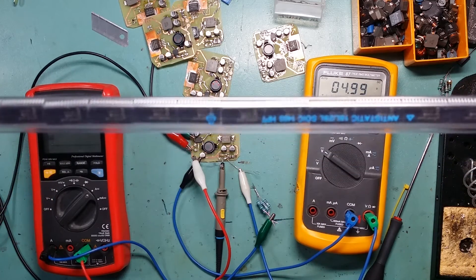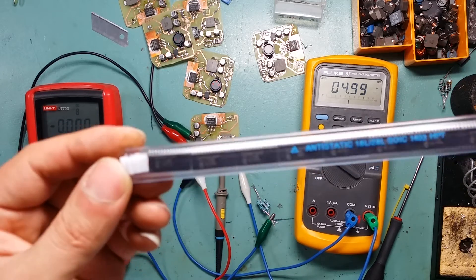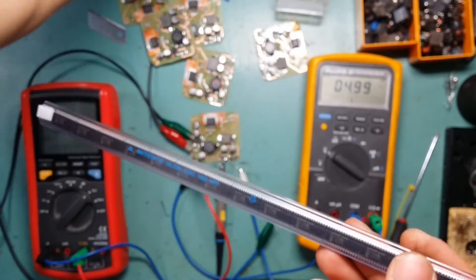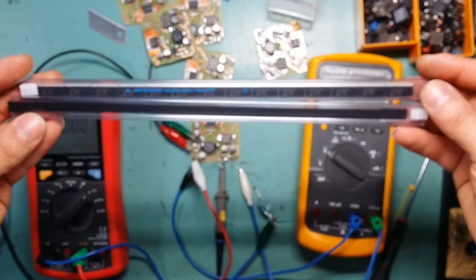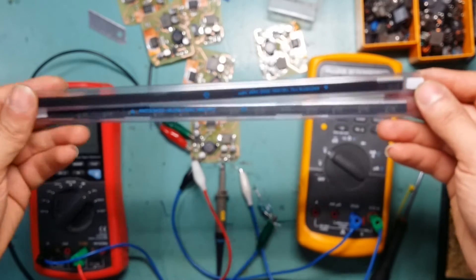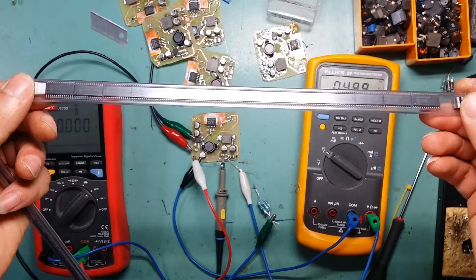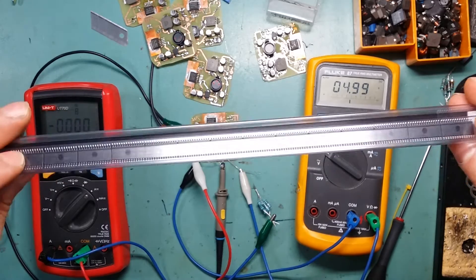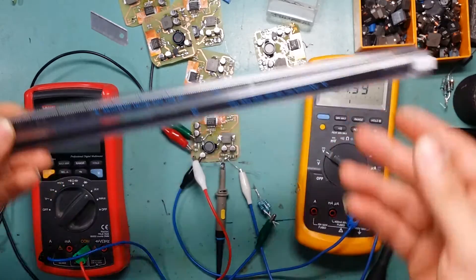I've also received my PIC micros — these are the DS-PIC 33 digital signal processing ones. I ordered 15 of them and went direct to Microchip because they were cheaper than anywhere else. Some seller on eBay was selling them at about £10 each, but I bought them for £2.80 each. You've got to be careful on eBay — it's not always cheap, and you're not always sure if the chips are genuine or fake.